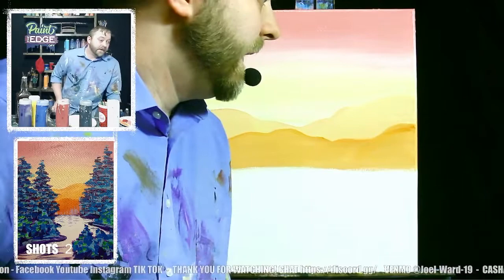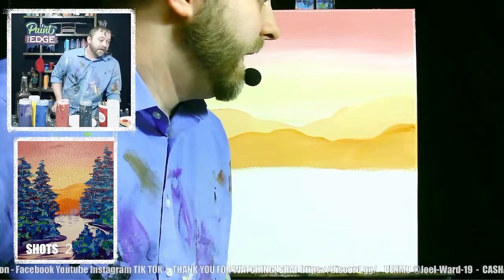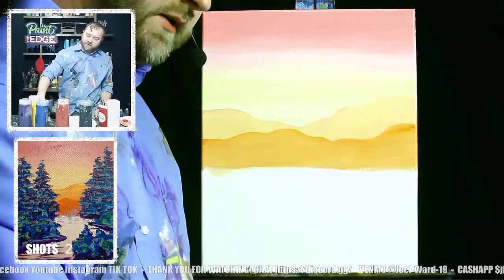That's our background — good spot for a shot. How's everybody doing? Happy Wednesday.